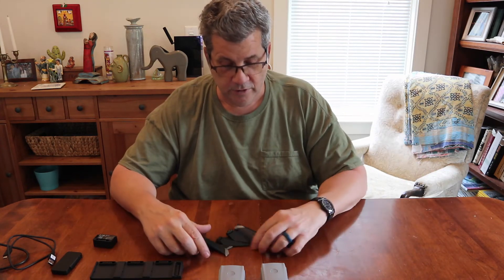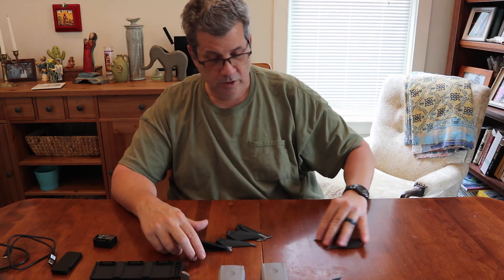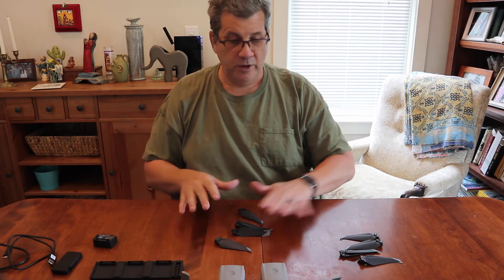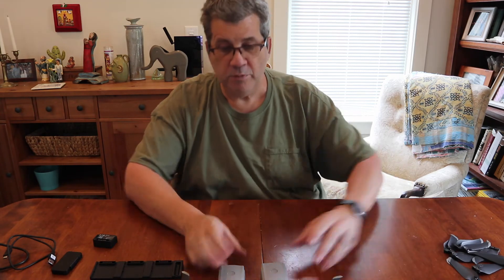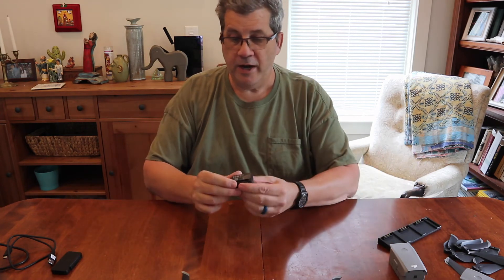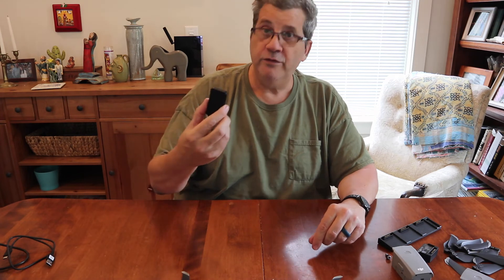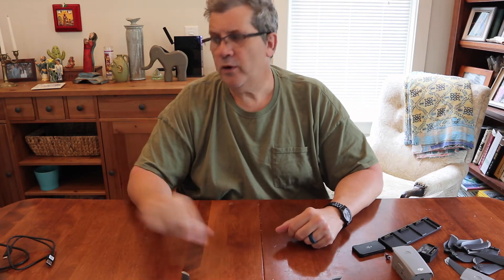You also get two extra joysticks in case you lose one, and a bunch of extra propellers. I've already put four on the quadcopter, so there's another full set plus more — two extra sets of props total. So for two hundred dollars you get two extra batteries, a charging station, a power adapter, extra joysticks, extra propellers, and the ND filters. It's a deal.